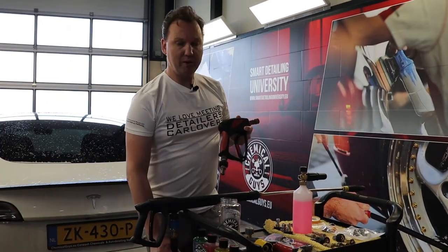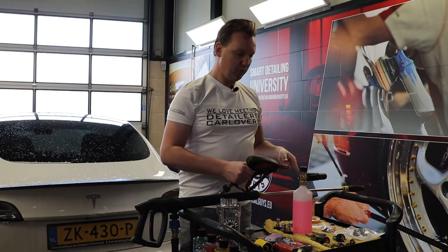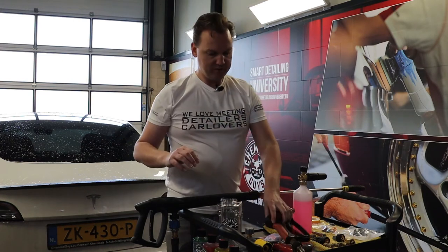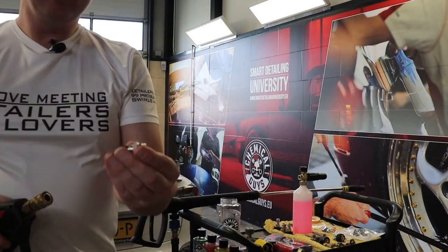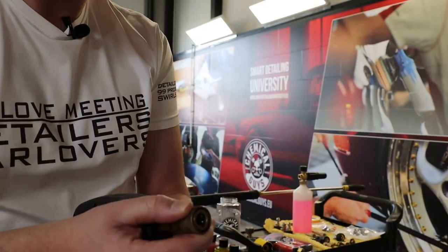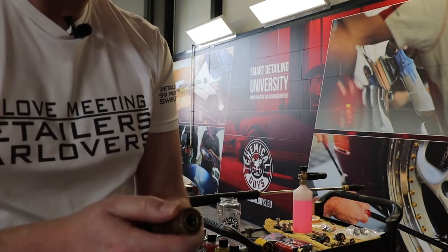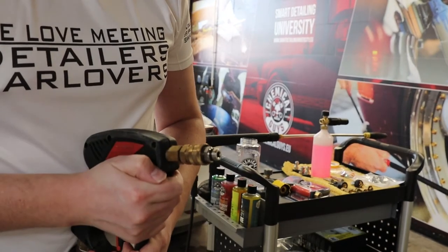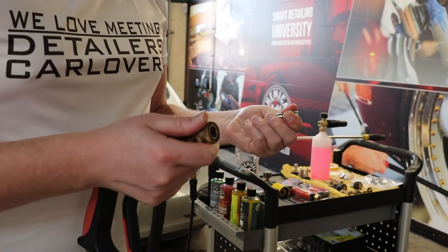We'll also look at using it in combination with your foam gun and rinsing nozzles. For the snubby spray gun, you can order an extra quick lock adapter. The snubby spray gun already comes with a quick lock attachment, and on the front side of the snubby you can put in the adapter to make a connection to a nozzle or a foam lance.